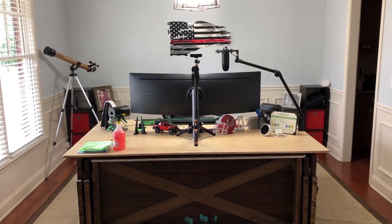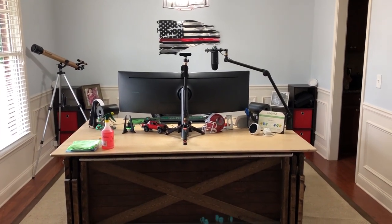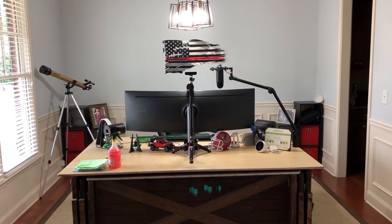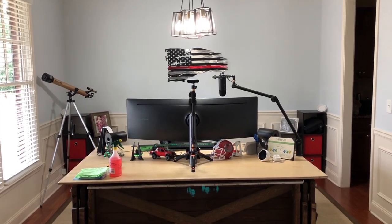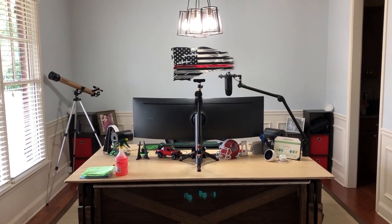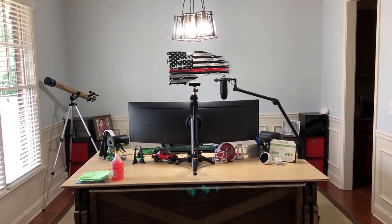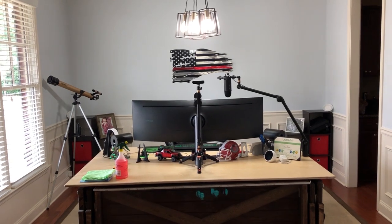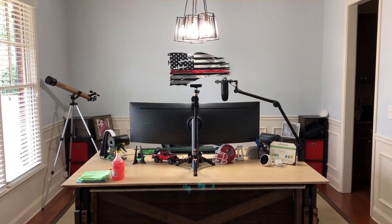Hey guys, just wanted to do a real quick tour of the home office and a couple of recent upgrades. This used to be the formal dining room in our home, probably used all of maybe twice over the course of a seven-year period — one Thanksgiving dinner. It was literally just a waste of space, especially since we've got a large kitchen area with a table that holds eight people and a bar that holds four.